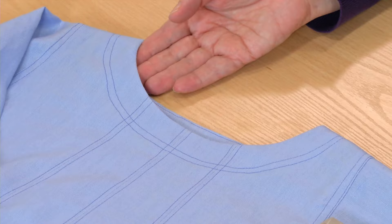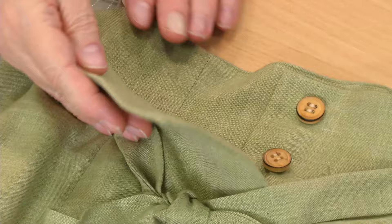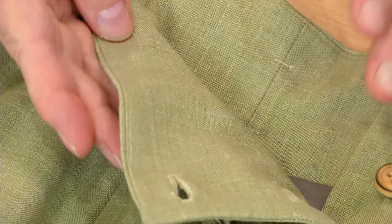Facings offer a clean, uncluttered finish for necklines, armholes, and other opening edges on garments. It's important that the facing not show on the garment's exterior. The key to making facings behave well and stay out of sight is understitching. Here's how to apply and understitch a facing for a professional result.